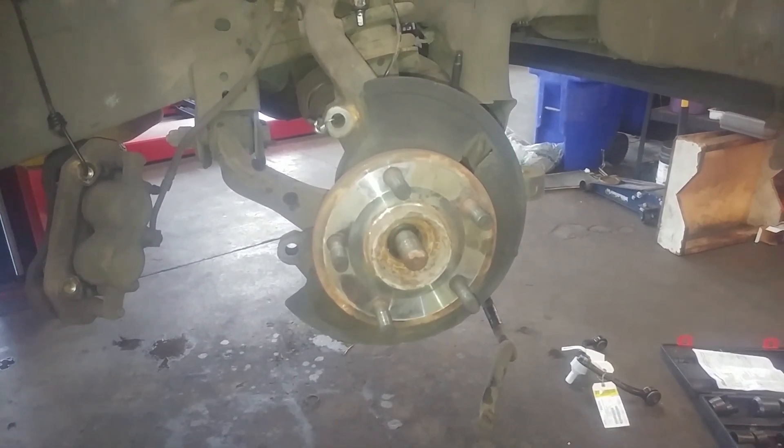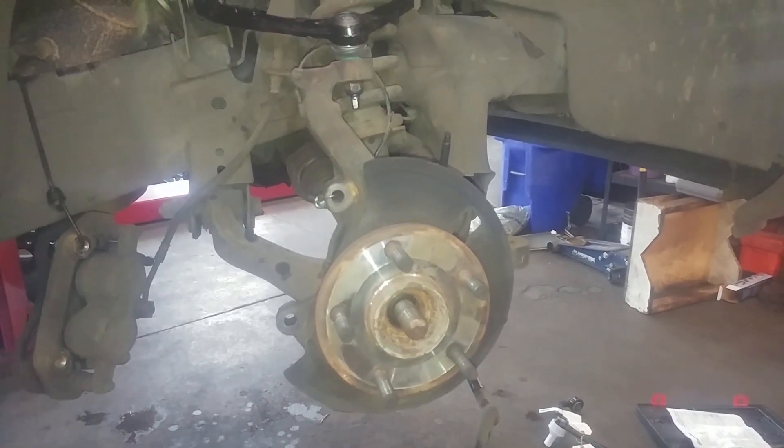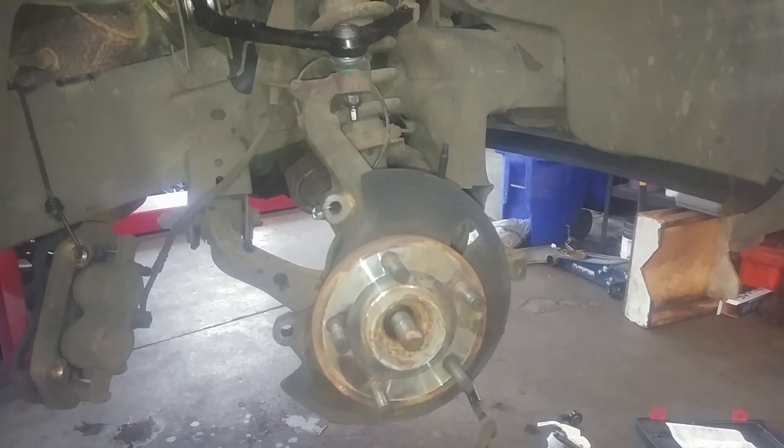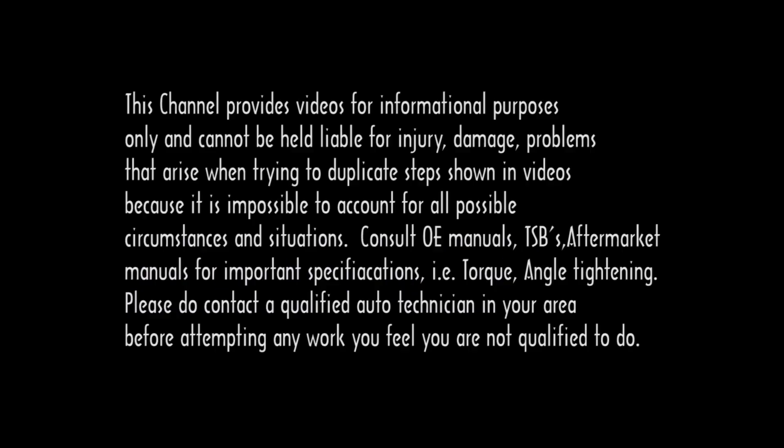Wheel lug nut on that — and yes, I'm doing other things here, maybe on another video or maybe not. I'm going to go to the next video.